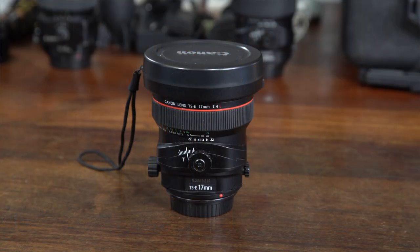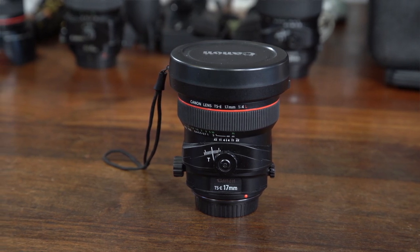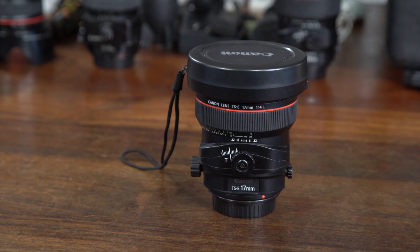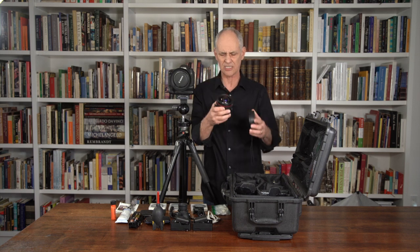Lens number two is a wider perspective control lens — a 17mm lens. This is great for interiors and industrial photography, and you can use it to stitch together images to get something really wide. It has a convex lens and you can't put a filter in front of it — I'll talk about filters in a minute. You need to be really careful with this lens because of its shape; it's very easy to get reflections and halations. It's really important to make sure you're not catching any flares.